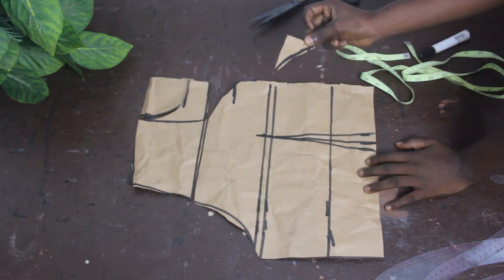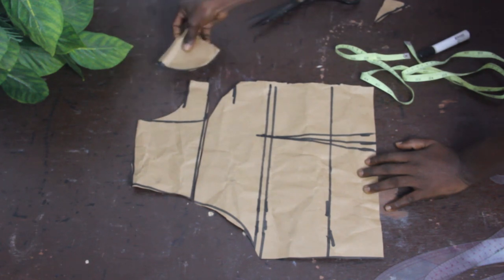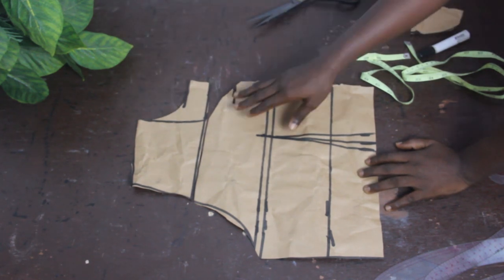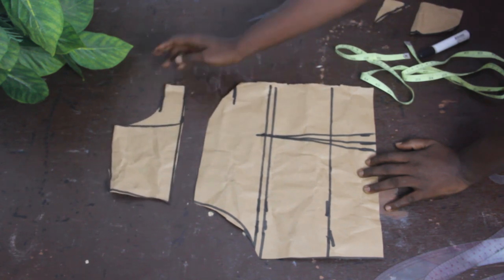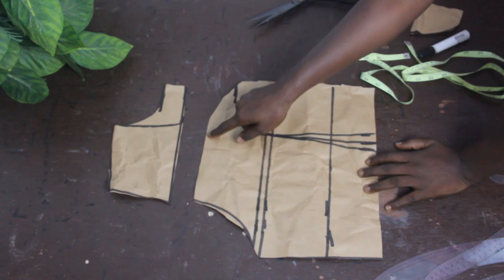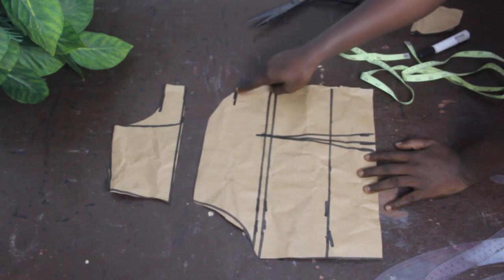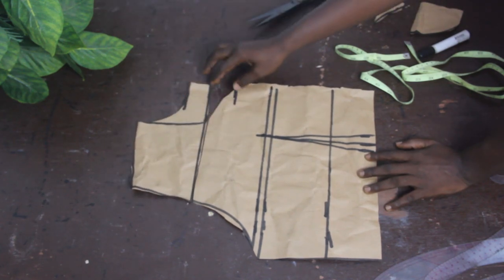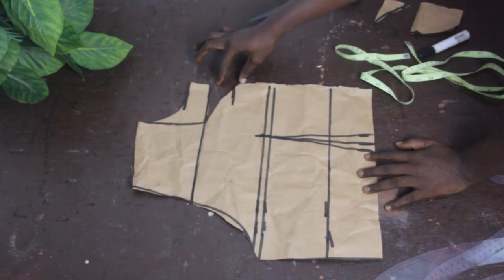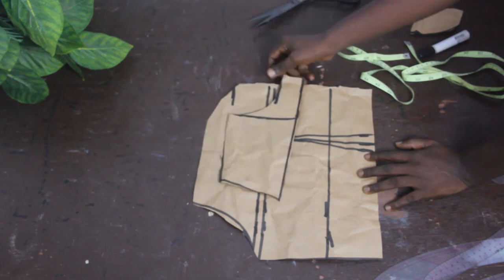Go ahead and cut this out. After cutting, you can see we cut out this part and also the neckline. The upper part is our yoke, and below is the lower part. You can see the V neckline shape. By the time you join it together, this part will be open to give us our keyhole. We'll set this aside.